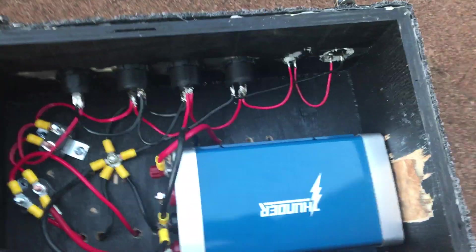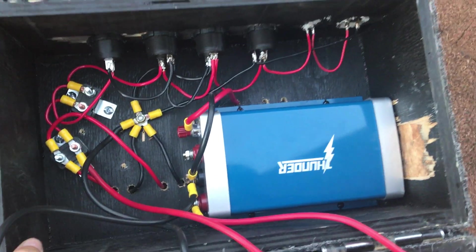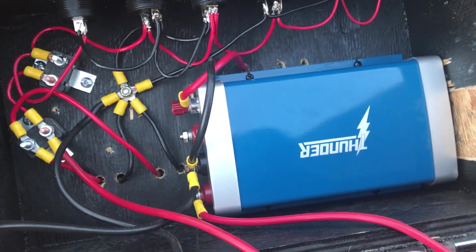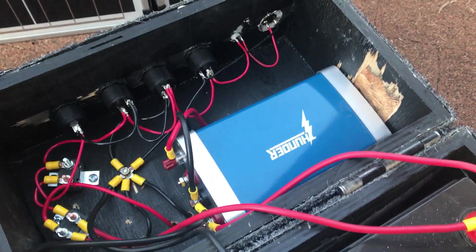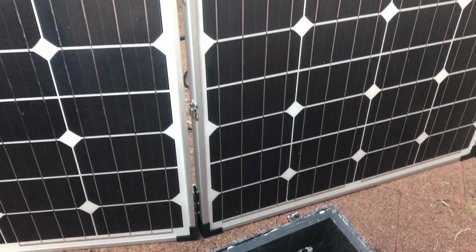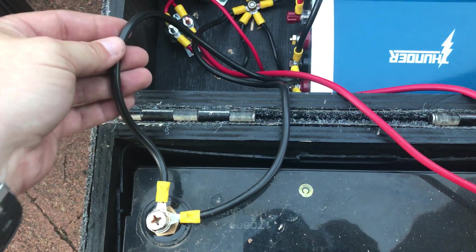This is a 20-amp DC-to-DC charger — I think it was about $250 on eBay — and it was the most expensive part of the battery box build, but definitely worth doing. I wouldn't trust these cheap solar panel regulators, so this was the better option.